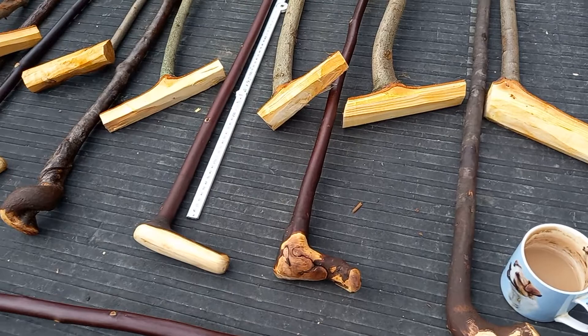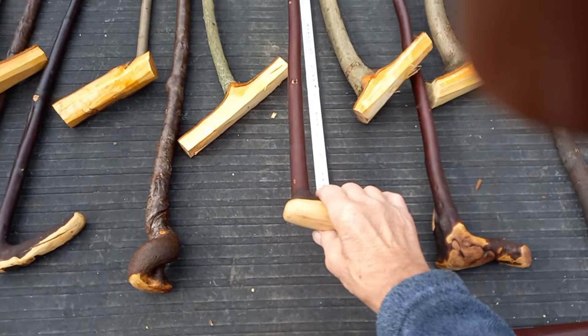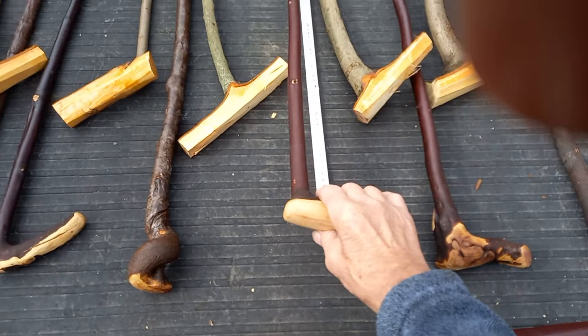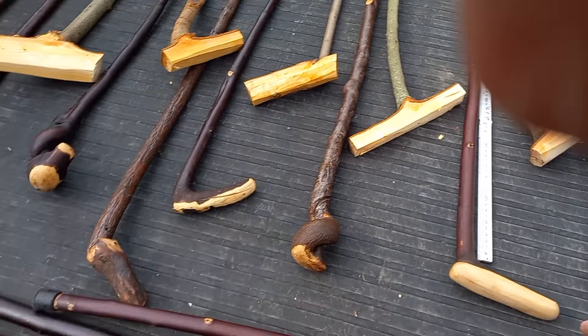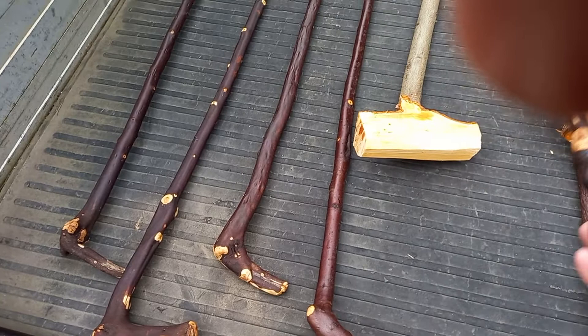That's my go-to, my daily. This one's quite a nice functional one. I cut them long so they can be trimmed up to suit the size, the height of the person. Split — I might put some resin in there. Colored resin would be nice. Some of these are a little bit strange, but yeah, I like them.